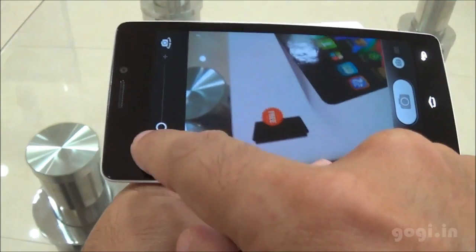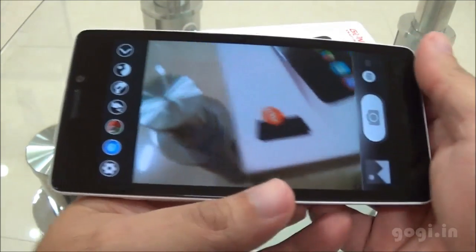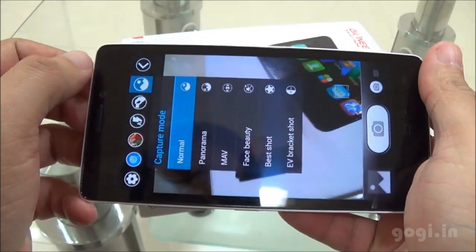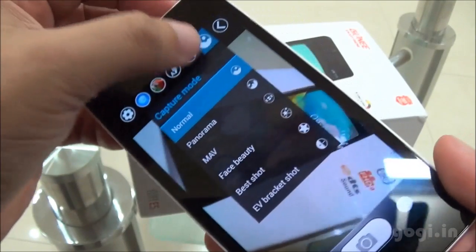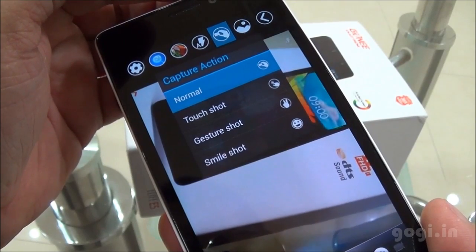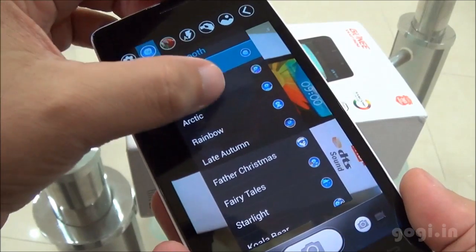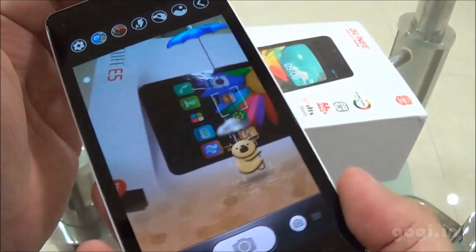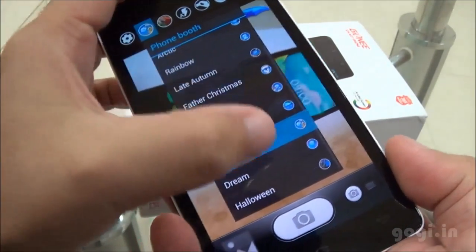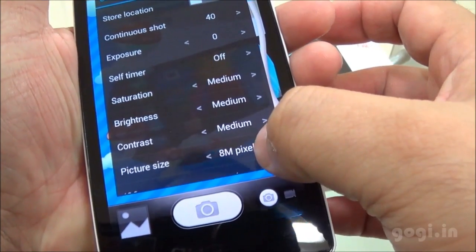Let's check out the camera. The rear camera is 8 megapixels, autofocus, and supports touch to focus. The interface is customized with many options on the left side, including capture modes, panorama, camera actions, gesture shot, flash mode, color effects, and a photo booth with different frame options. You can choose a frame and shoot the subject. The settings confirm the picture size is 8 megapixels.